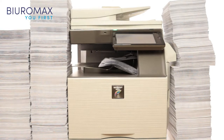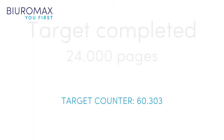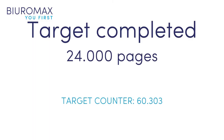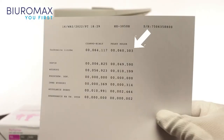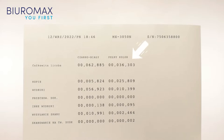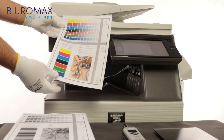The copier made 24,000 full color A4 copies. After 24,000 color copies, the counter shows 60,303 pages. The starting count was 36,303 pages, confirming exactly 24,000 copies were produced.